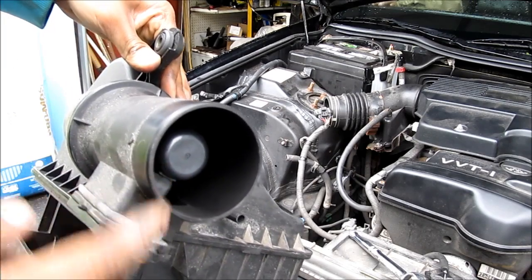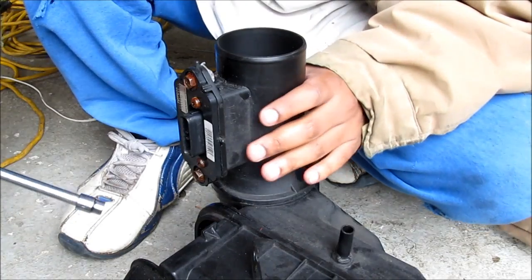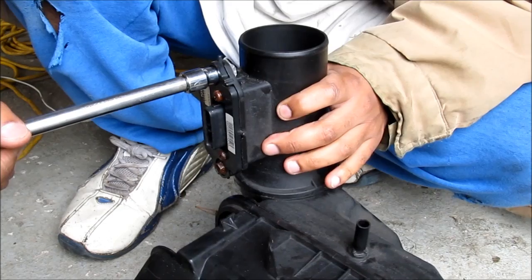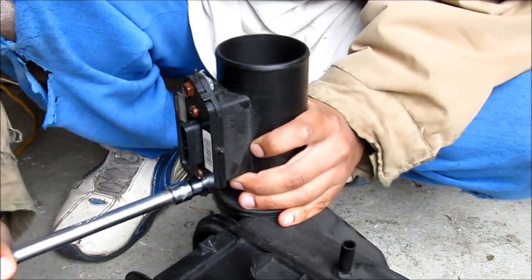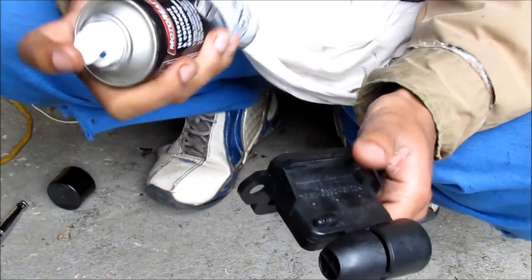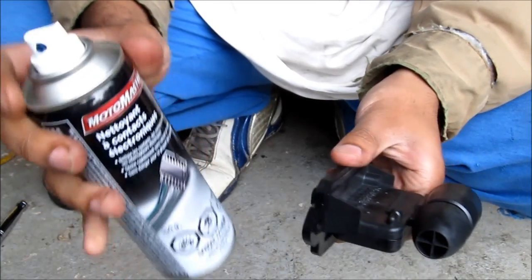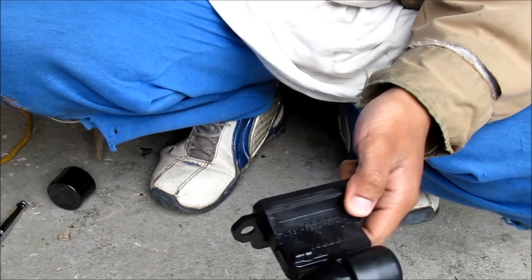Let's start putting it back together. This here is the mass air flow sensor — sometimes they get dirty and need to be cleaned as well. To clean it, I'm going to remove these 10mm bolts and use some electrical contact cleaner to clean out the mass air flow sensor, then let it dry for about 15 minutes.